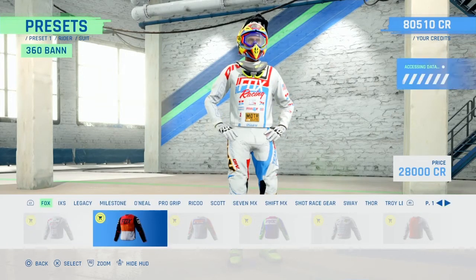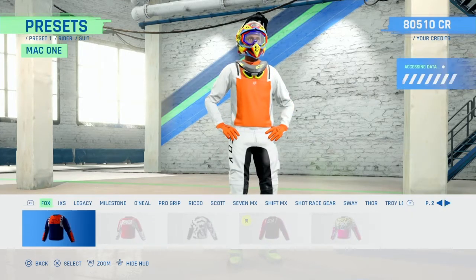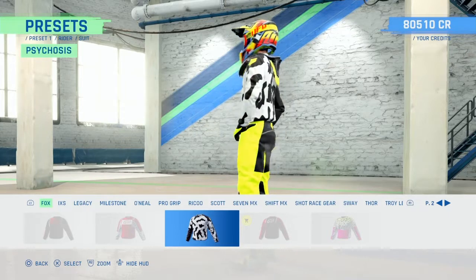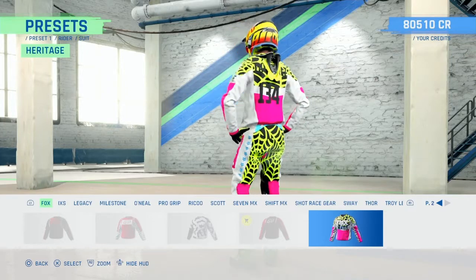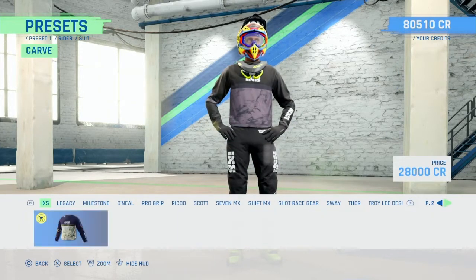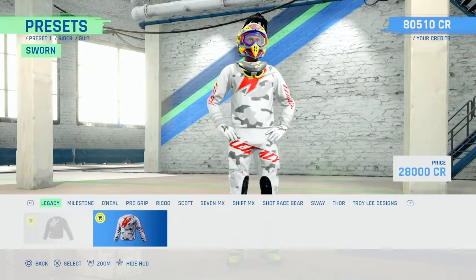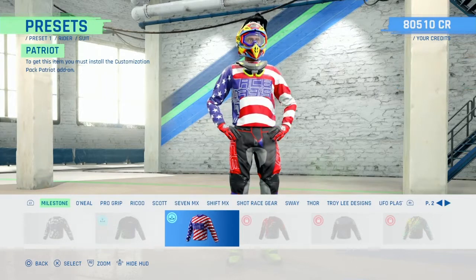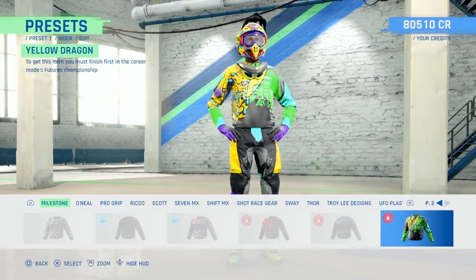Fox - there's loads of Fox gear. Oh look at that, that's sick isn't it. Oh so's that - old school, that's the winner so far. ISX - pretty standard. Legacy - same two kits as the last game. Milestone - you can unlock these, DLC and that sort of stuff. Well that one moves, that's mad, that's pretty cool.